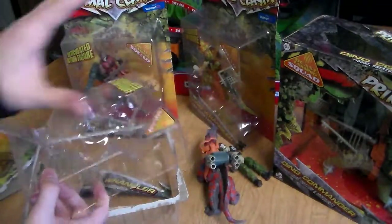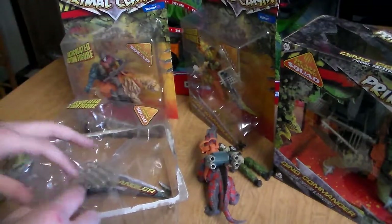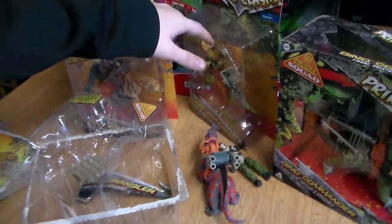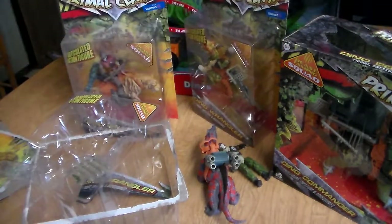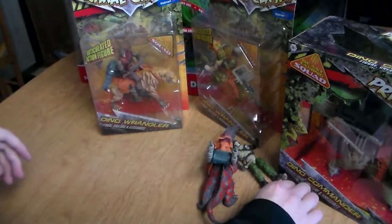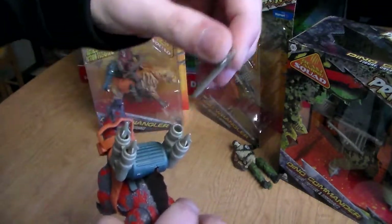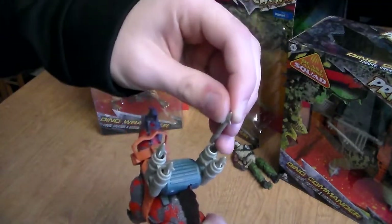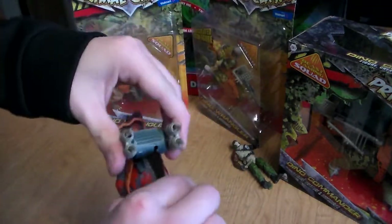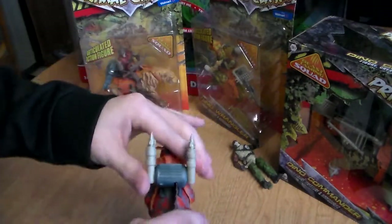We're going to get all these guys open right now. We're going to load these up and put the accessories together. The pistol missiles don't actually shoot off unfortunately — they just kind of sit there and you can pull them out and act like they work. But they still look cool and you can still pose with it, so it's pretty cool.